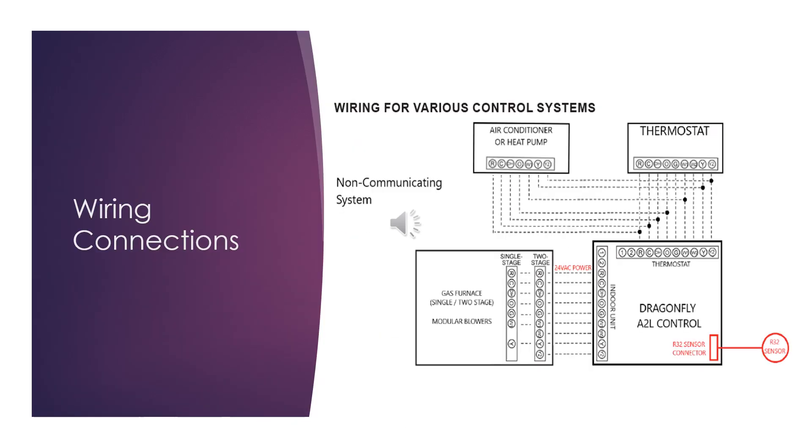In the manual you will find a variety of different wiring configurations. This one we have listed here is probably the most common: a 24-volt thermostat with an air conditioner or heat pump and either a single or two-stage gas furnace and/or modular air handler.